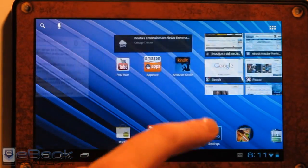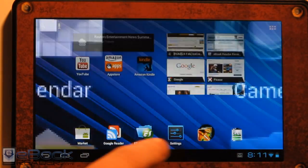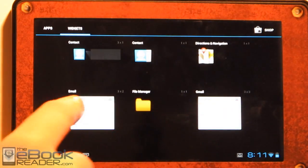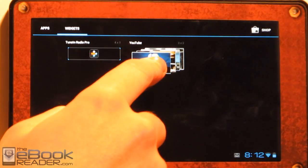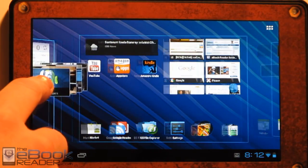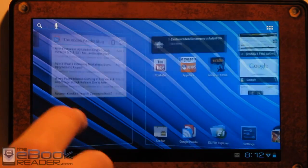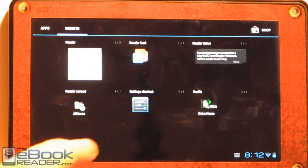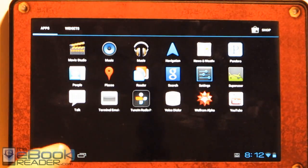But other than that, I've actually been extremely impressed with how good this is working on the Kindle Fire. As you can see, everything's nice and smooth. We've got our app drawer in here with our widgets over here. If you just want to add a widget to your home screen, you just drag and drop it. You can customize your home page however you want with the apps. You can add your apps just by dragging and dropping them.